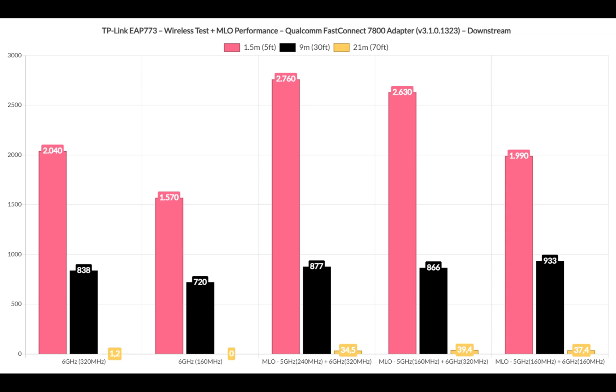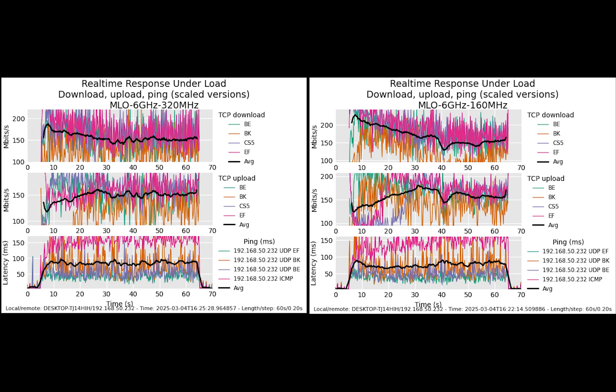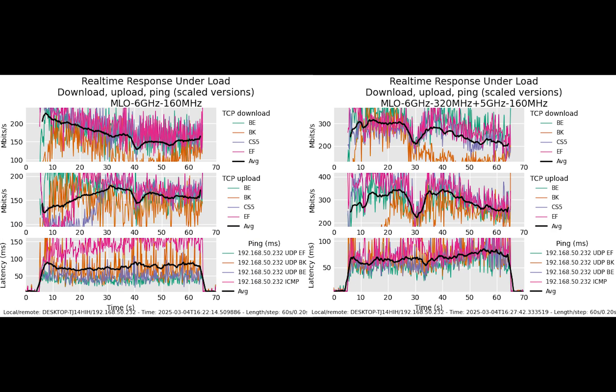Downstream, performance follows the same pattern with a more subdued throughput. You may have noticed that I did not aggregate the 2.4GHz radio — the reason is that this option is not available in the software. It would have helped with throughput at greater distances, so hopefully it will become available in the future. Lastly, I also included the results from running FLANT.